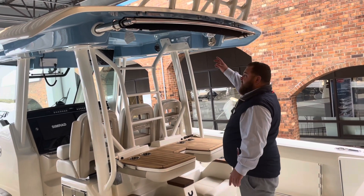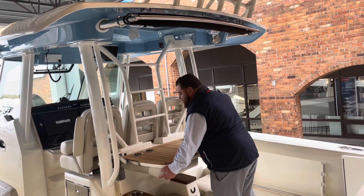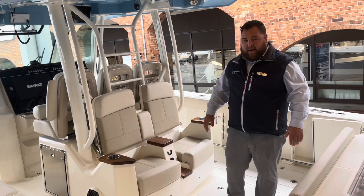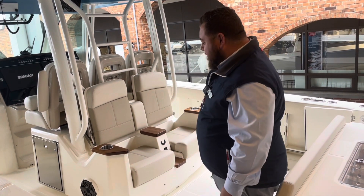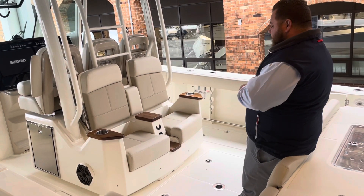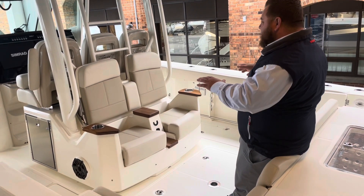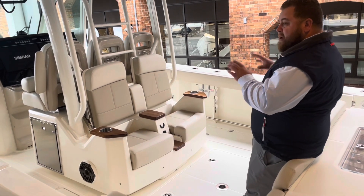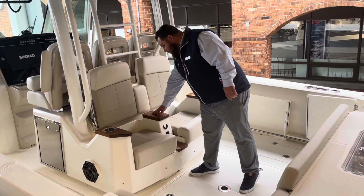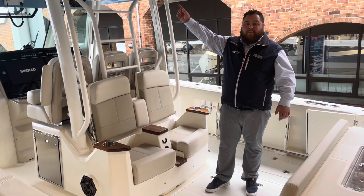Floodlights are right here, as well as ambient lighting over there. This one has the teak accent package, so you get that teak touch on a couple of items throughout the boat. It gives you a really nice setup on this aft-facing seating here. And the non-skid going up to the top of the hardtop — so if your feet are wet, you're not going to worry about slipping around over there.